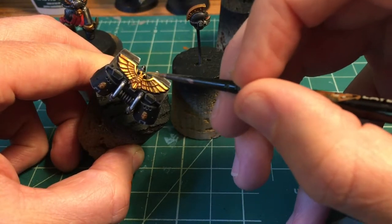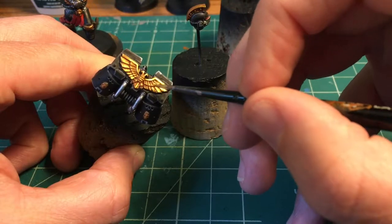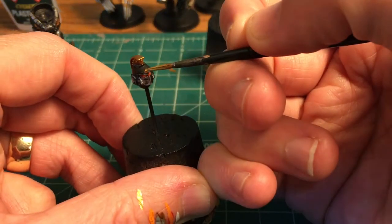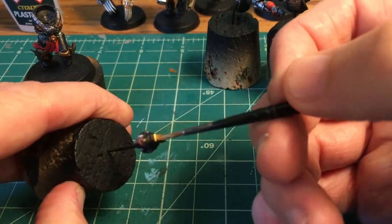Burnished Gold for the highlights on this Aquila — doing just the big panels. This is so easy to highlight; really looking forward to how it comes out. I'm going to do an edge highlight on the helmet, hit the stuff on the body — same old, same old.